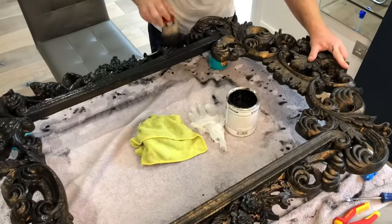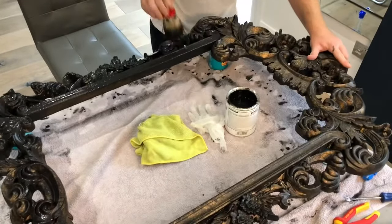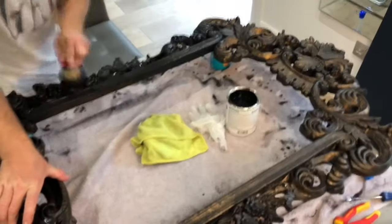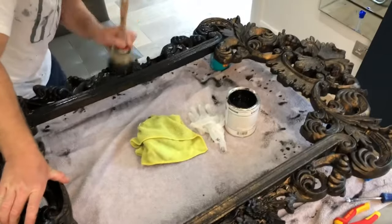And now it's time for the third and final coat which will complete our base layer. Now that this is on I'm going to leave it for two hours or so to dry thoroughly before moving on to my dry brushing technique.